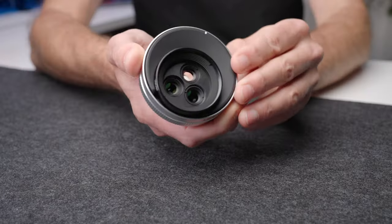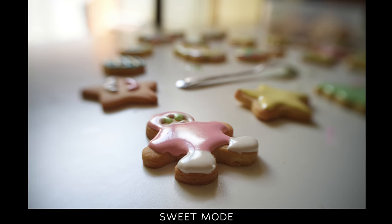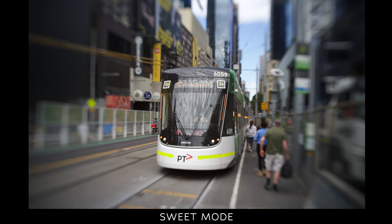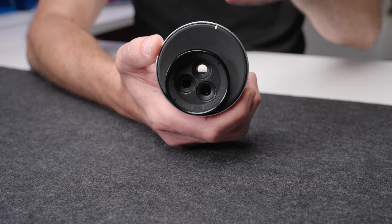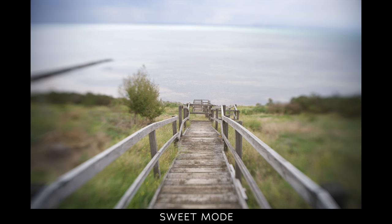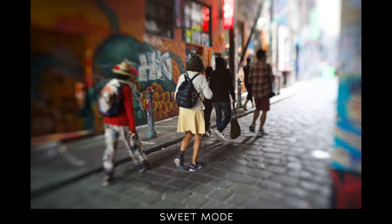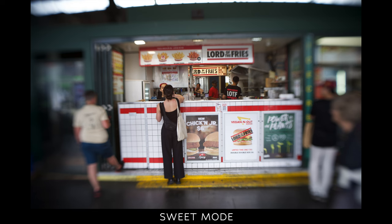The Sweet Spot mode gives you a sharp, detailed, in-focus area in the center of your image, and as you move towards the outside it becomes more blurry — a creamy background blur — even within the plane of focus. This is great when you want to draw attention to a subject in the middle of the frame but don't have the ability to get the background far away, or don't have an f1.4 lens to blur it out. With the Sweet Spot, just put the person in the center and the lens gets blurry toward the edges, giving you that isolated subject sensation even at f3.5 — without needing f1.4.